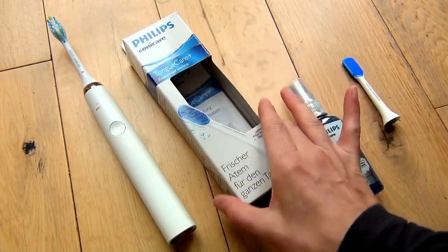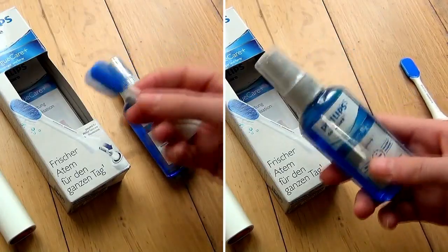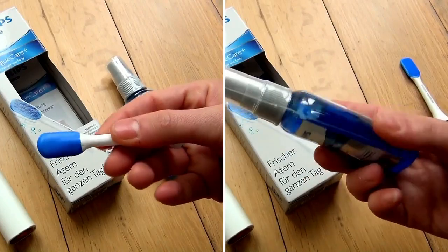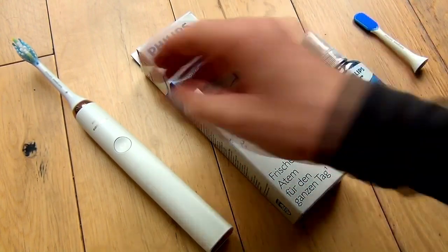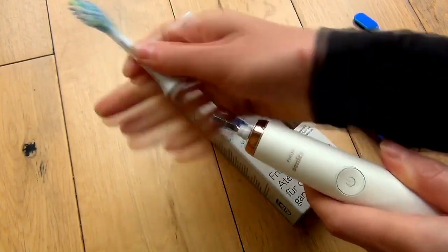This is the Sonicare Tongue Care Plus Starter Kit, and it comprises of the tongue cleaning head and a two fluid ounce bottle of the Breath RX Antibacterial Cleaning Spray. We have the starter kit here, but you can buy both items separately if you want. The tongue cleaner will fit most Sonicare toothbrushes with the exception of the cheaper battery models.